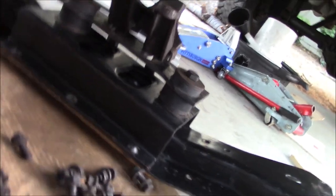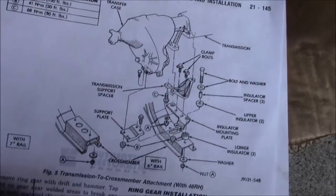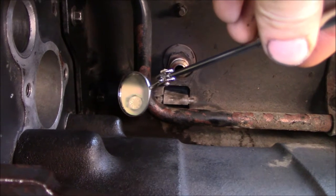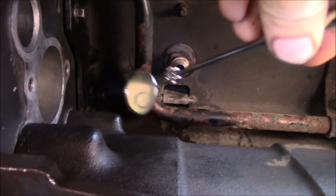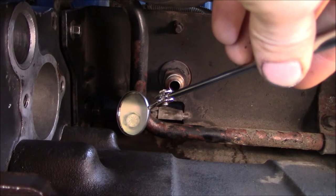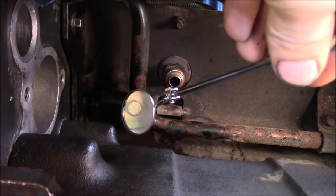Now that the assembly is set into place, I'll lift the crossmember up and get all the bolts put back together — here are the torque specs. I'm throwing paint marks on all of the torque converter to flex plate bolts so I can inspect them from time to time and make sure they're not loosening up, because that would be a really bad day.